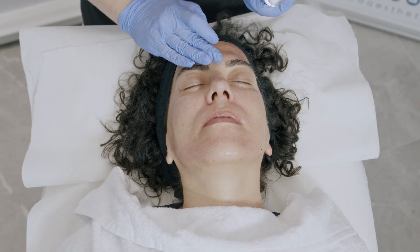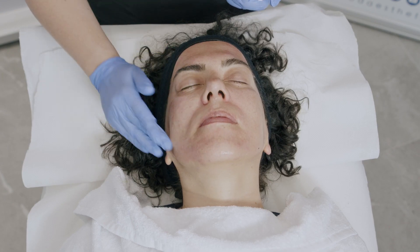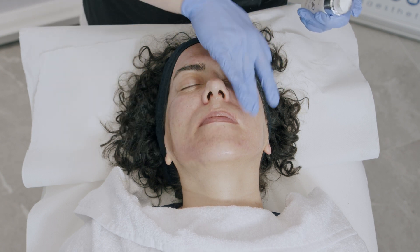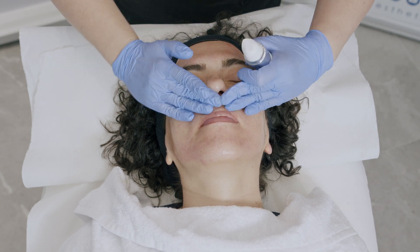I apply a small amount of BioRehydra to the treated area. BioRehydra can be used after all aesthetic medicine procedures — post-lasers, post-RF, or any other invasive procedures. As you can see, it is a very light serum that is absorbed by the skin very quickly.